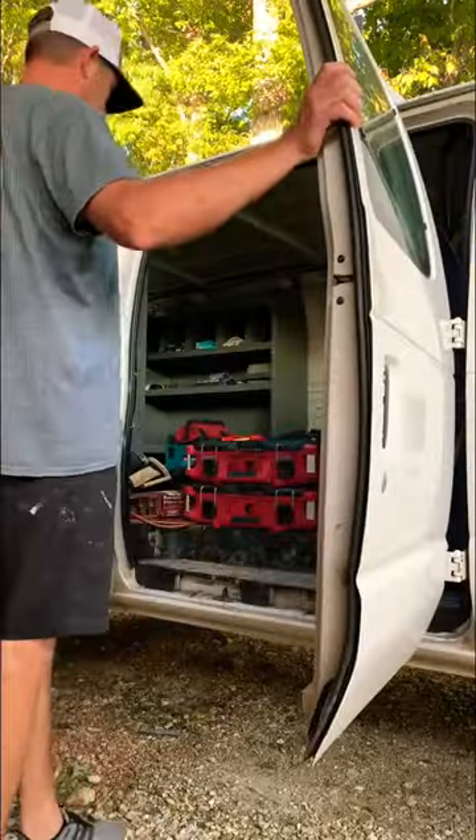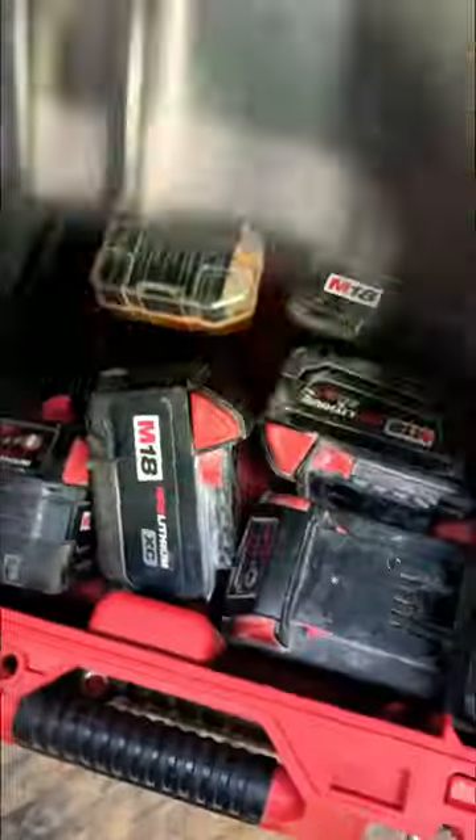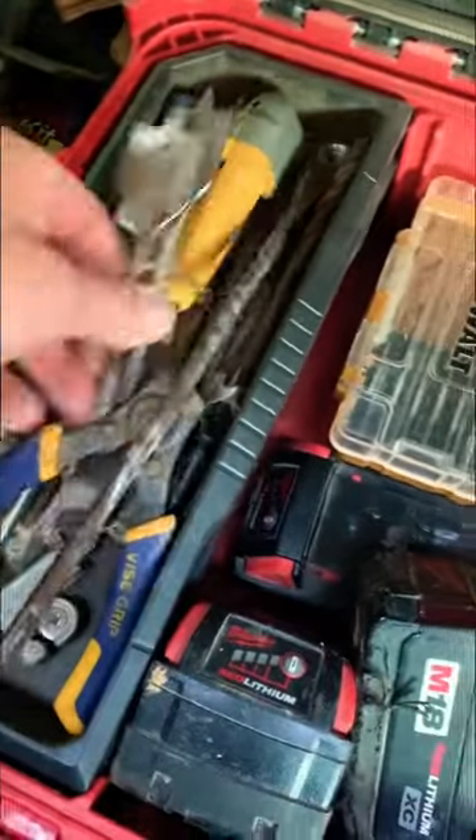Y'all know how it is — over the years you buy tools, accumulate stuff, and you put it right here and think you got it organized. But no, look at this. You're fumbling around trying to grab bits out of here and you wished there was a better way.